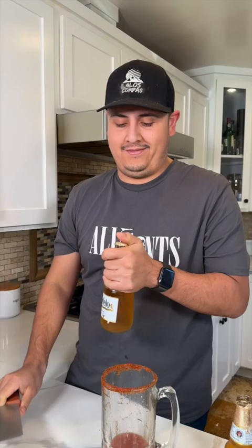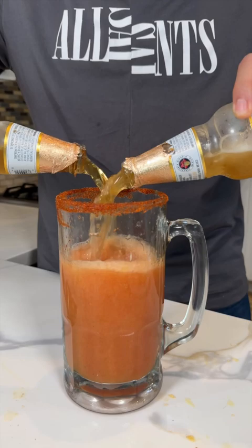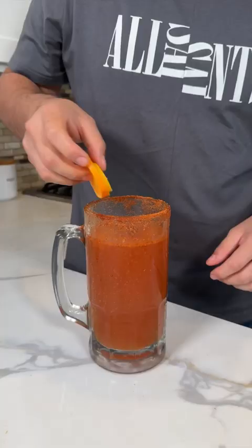And with the knife, open up your beer just like this, and you add both beers. Add an orange and lemon wedge with your celery stick, and mix it a little bit.